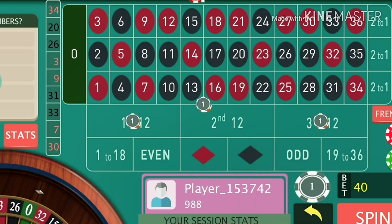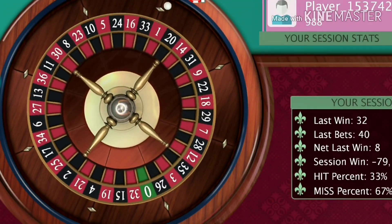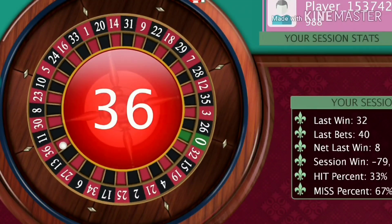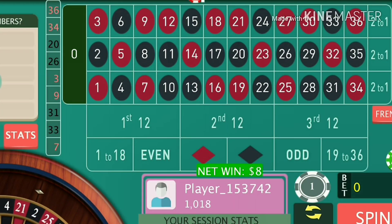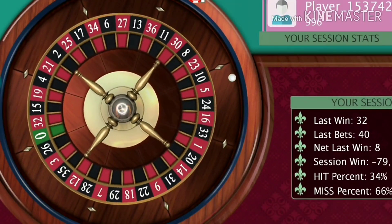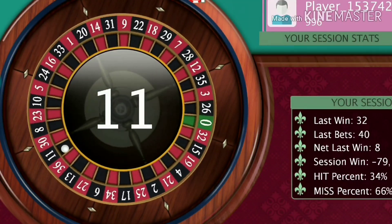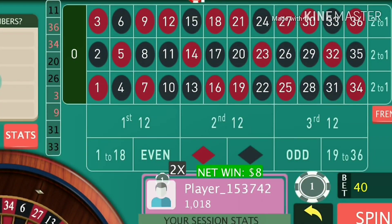Now I am at 40 unit bets, and if I lose I will double it to 80 unit bets. This is the system you can play to make profit. Now I am gaining eight units after every winning spin. The rate of profit will increase after every losing chance as you double your whole bets.